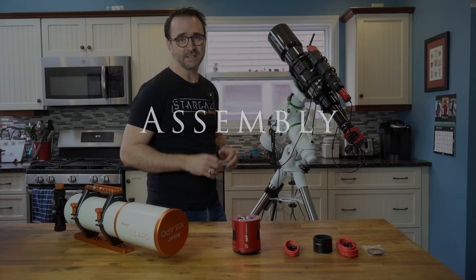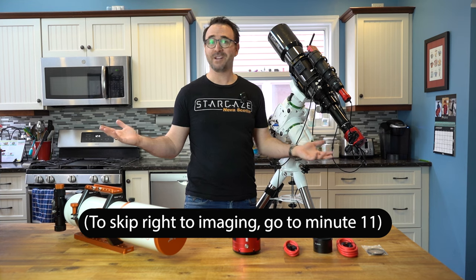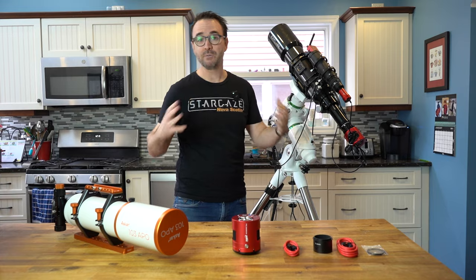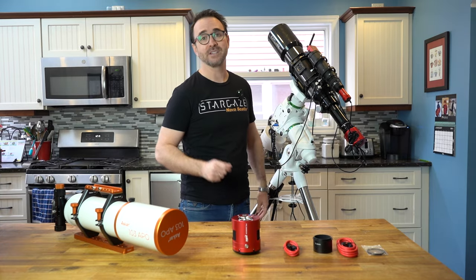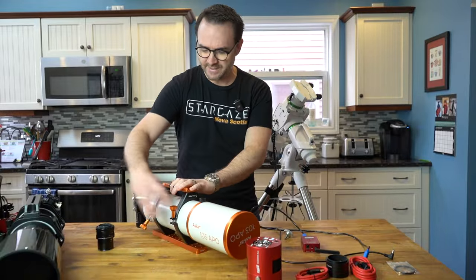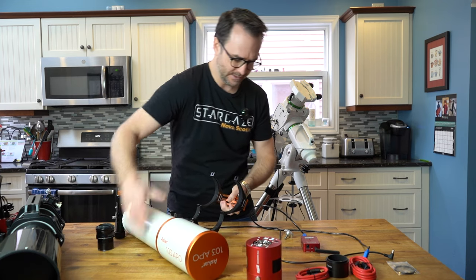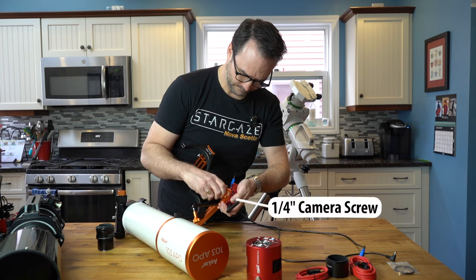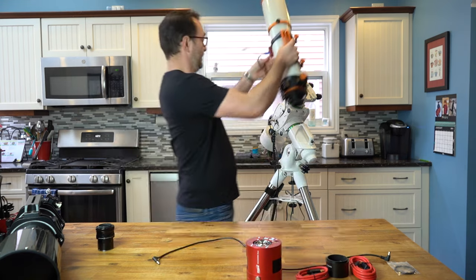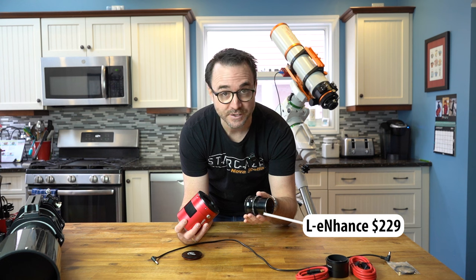Putting this together should be relatively straightforward — we'll put the telescope on the mount, put the field flattener on the camera, and that should be all there is to it. I'm going to use the ASI Air, but you can plug the camera and mount into a computer directly and use the image capture software of your choice. For the ASI Air I think we're just going to mount it to the bottom of the cradle. I've got an L-enhanced filter here for taking images of nebulae.